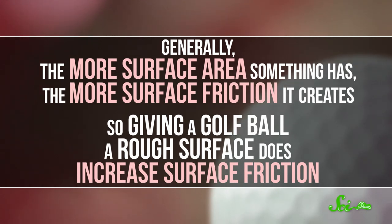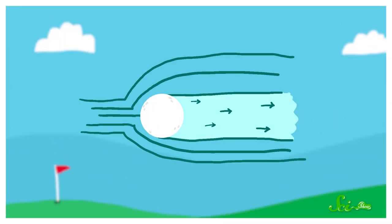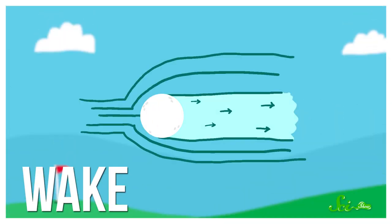So giving a golf ball a rough surface does increase surface friction. But it also affects the second kind of air resistance: pressure drag. As the ball flies, it pushes air out of the way, creating a wake — a cone-shaped pocket of low pressure behind the ball — which sucks it backwards and slows it down.